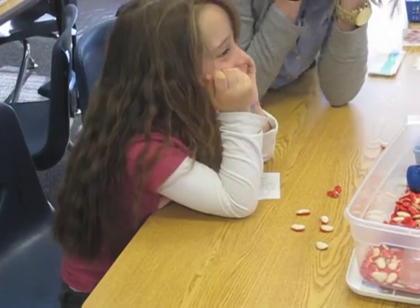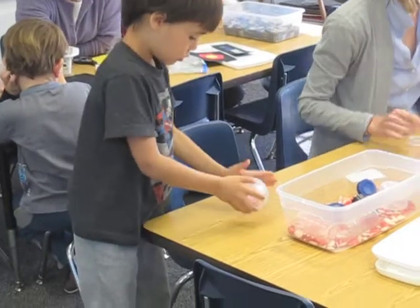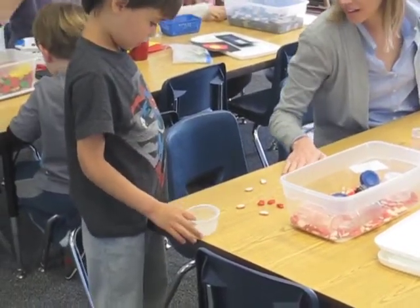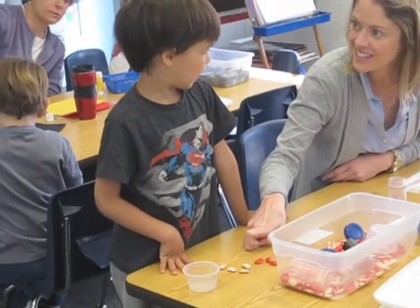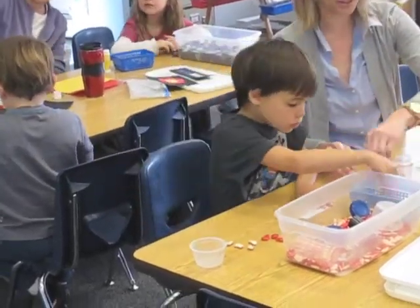Are you working on ten today? Seven. Seven. Cool. I want to start a lot so that they're all touching the edge. All right, what'd you end up with? If you want that. How many reds? See where it says two plus? Seven. Good job.